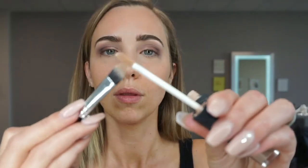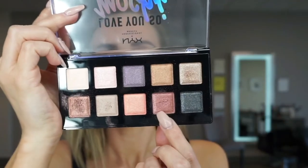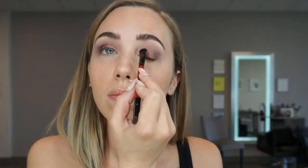Drummer Boy shade right now on the outer lid. And then I'm going to put some concealer to add contrast for the color that I put on top of that, which is from the Love You So Palette — and that is by NYX.